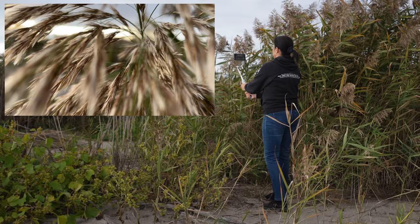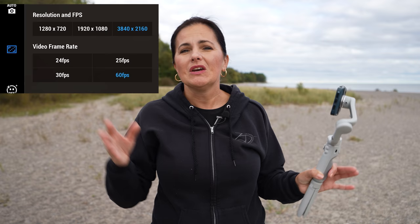This is a continuation of testing this newly released gimbal. We will put it in a practical situation today. I'm gonna be filming with iPhone 12 Pro in DJI Mimo. The frame rate I'm gonna be using is 60 frames per second with the intention of slowing down some of the clips, and the resolution will be 4K.